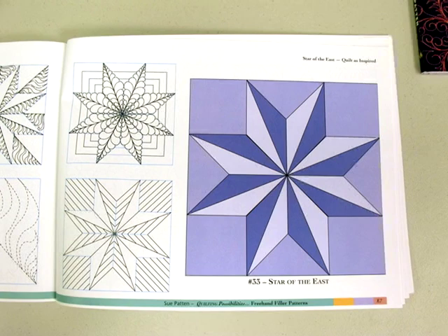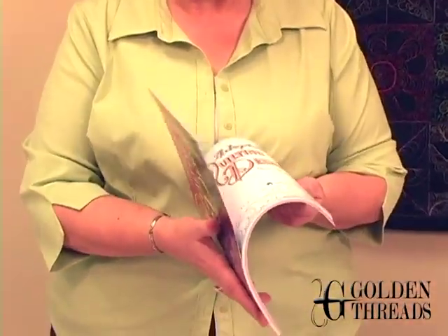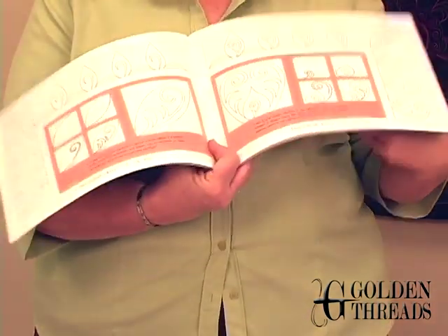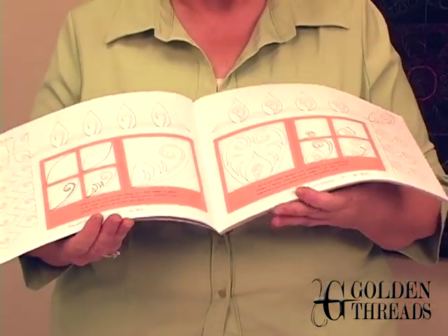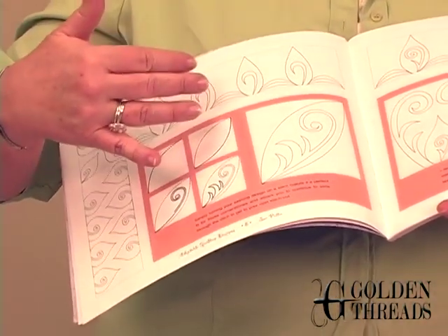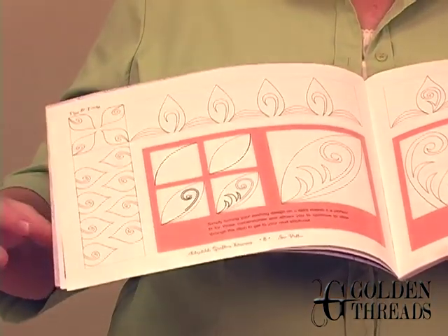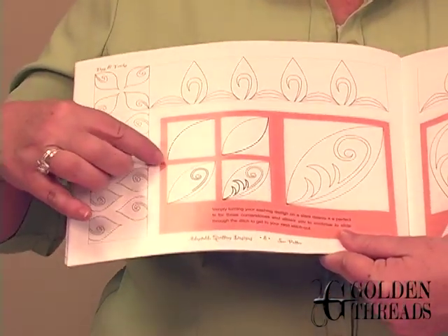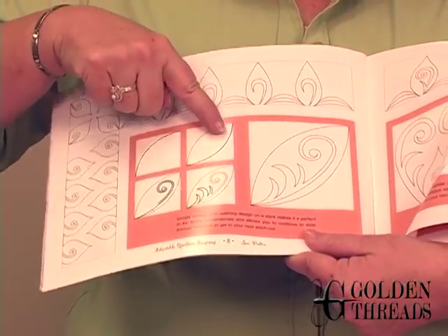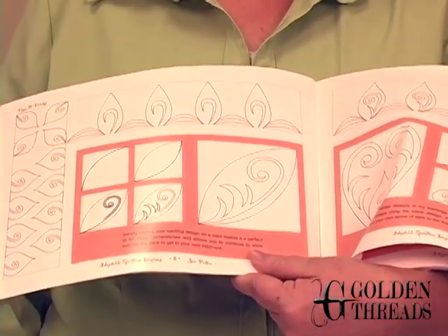Now if you need a little different education and instruction in doing freehand quilting designs, Sue's second book, Adaptable Quilting Designs, actually takes you step by step through some of her freehand shapes. Instead of copying this as a pattern — though you certainly could trace it on Golden Threads quilting paper and stitch through it — if you want to learn how to fill a shape, she gives you your stitching lines: your first line, second line, third, and fourth. She does this with multiple design elements throughout the whole book, giving you lots of different ideas.